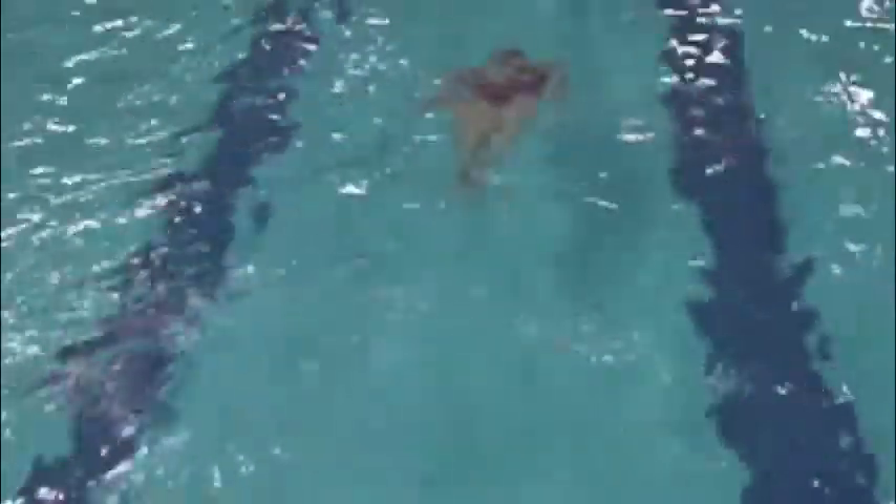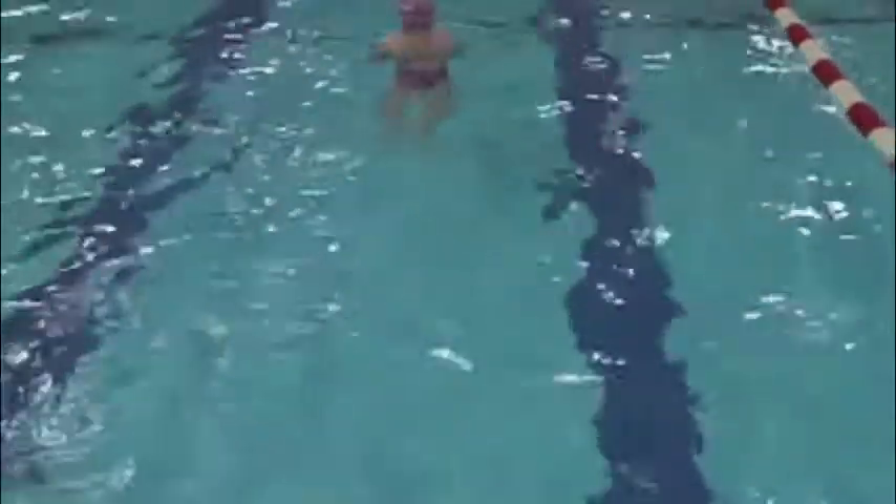Breathe in breaststroke. Bottom arm, top arm. But I saw the hand in your bottom arm. You also just did like four dolphin kicks — you're not allowed to do that in breaststroke. You're allowed to do one dolphin kick with your underwater pull out.